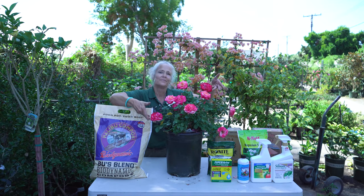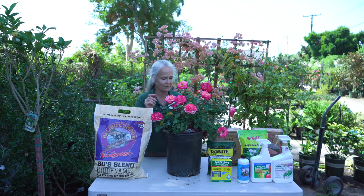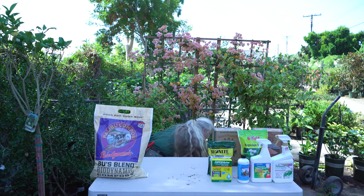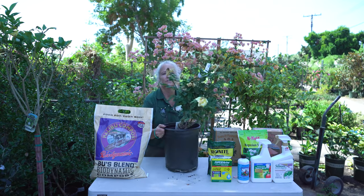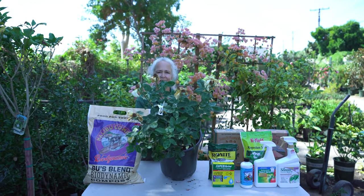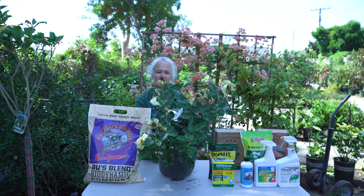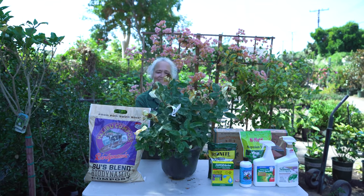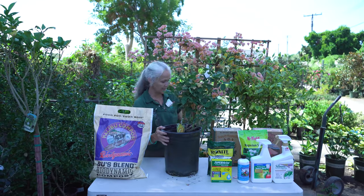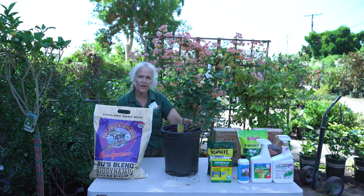This is what we want them to look like, and hopefully they do. But for most of us, including myself, this time of year most of our roses are looking kind of tired, hot, and beat down. So what we can do to help this one look like the other one — I'm going to go over that right now.